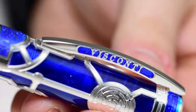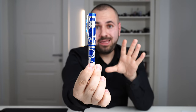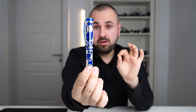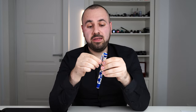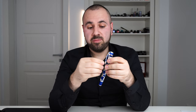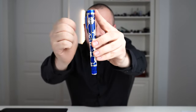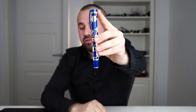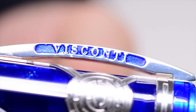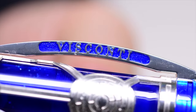Moving further, we have the Ponte del Vecchio clip, which is iconic with Visconti. Again, this is made in sterling silver. The clip is so beautiful — it's hinged, so you can clip it in your expensive coat without damaging it. On other Viscontis we typically have enamel in white, black, or different colors, but on this one we have a beautiful blue with sparkles inside.